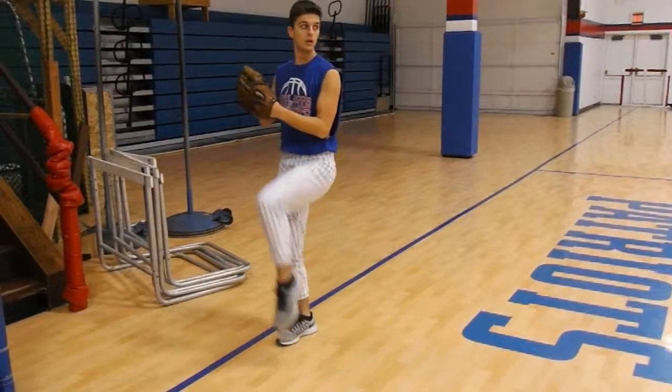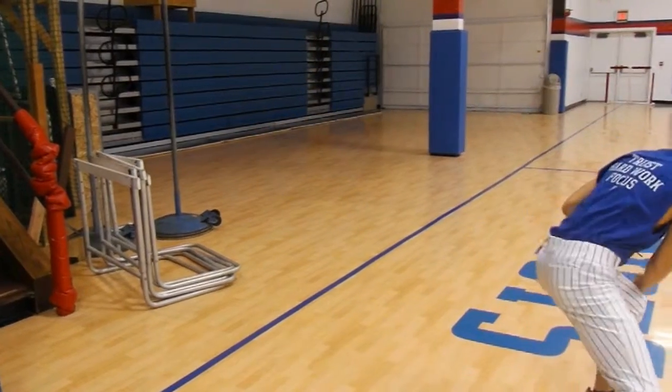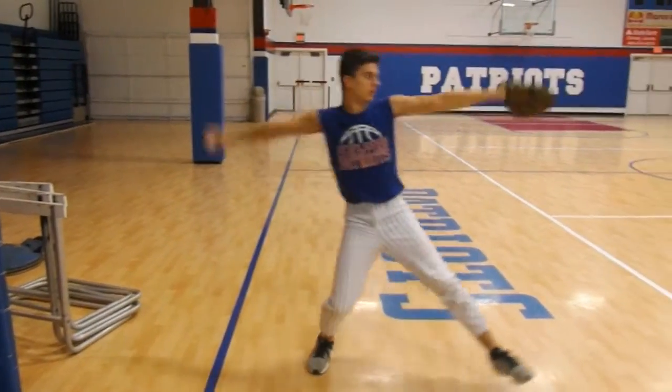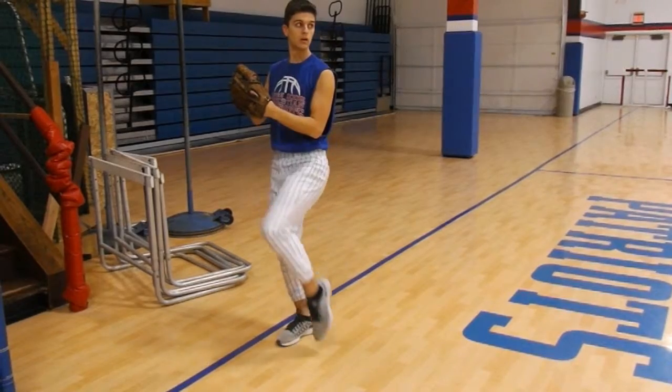We call this one double tap. Here we practice on your balance point. Lift your leg like you're going to pitch it, but wait — don't throw it. Bring your leg back down and tap the floor once with your front foot. Bring your leg back up and hold. Take one hop, then throw.